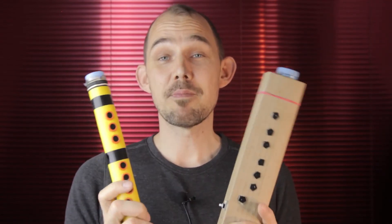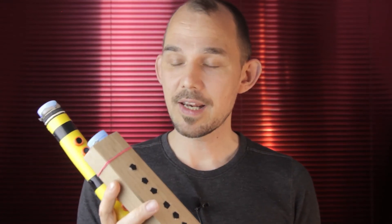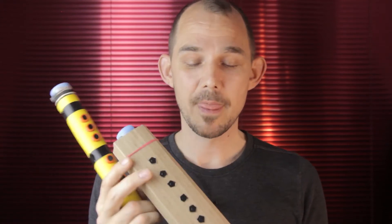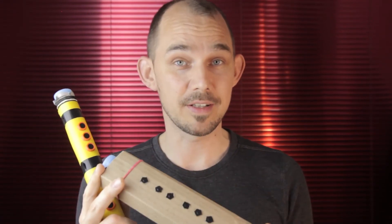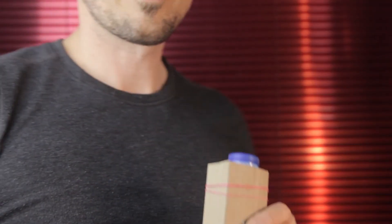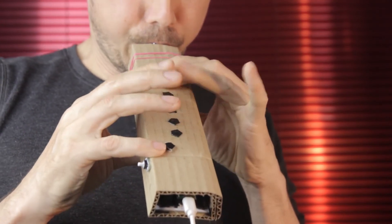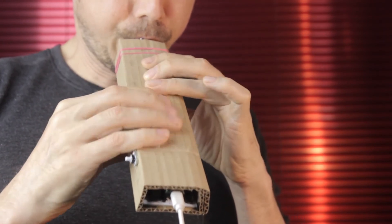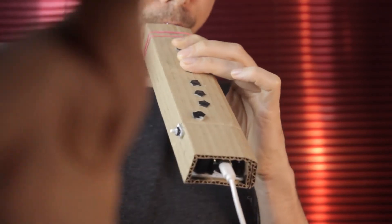Finally let's talk about some of the possible problems that might occur. The click recorder has eight capacitive sensors which can be sensitive to some kinds of noise — for example the kind of noise that comes with bad ground connections or ungrounded electronics. For example, the camera I'm recording on right now has a famously noisy power supply, so right now my instrument is working great. But if I reach out and touch the camera, the electrical noise from it will start to interfere with my capacitive keys.